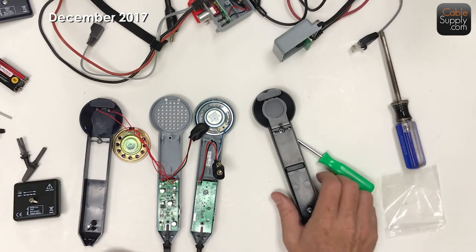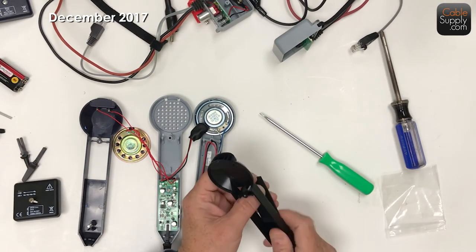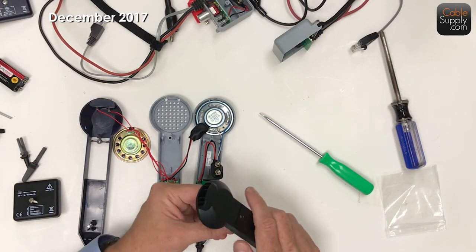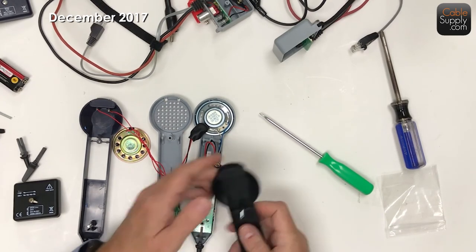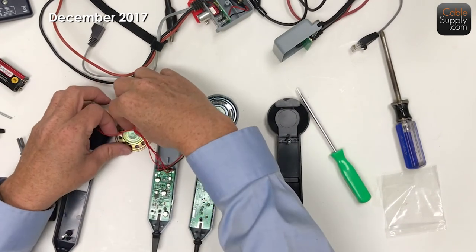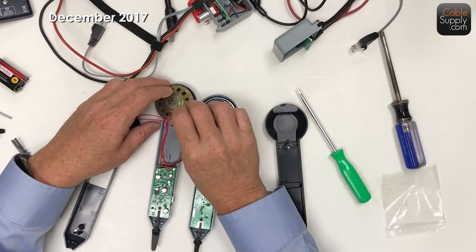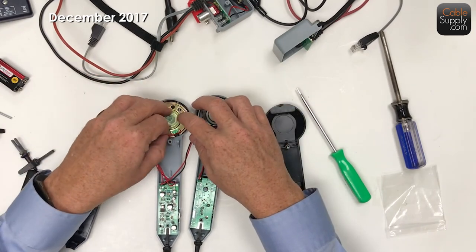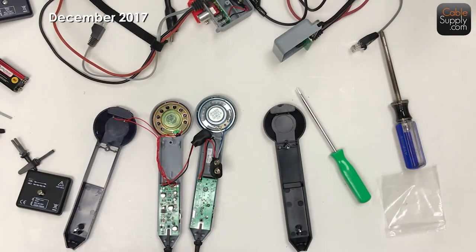It seems to me to be almost the exact same - or is the exact same. The thing is, the two competitors seem to have exactly the same type of thing. I will admit that the speaker seems to have a bigger magnet on it in the Greenlee - I don't know if that makes a difference, but it has a bigger magnet. Here's the difference between the two.